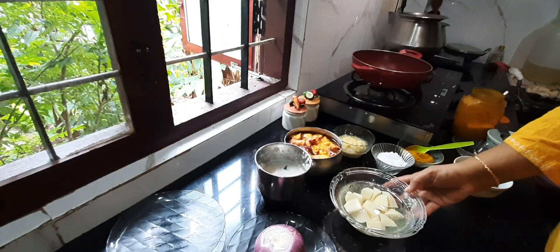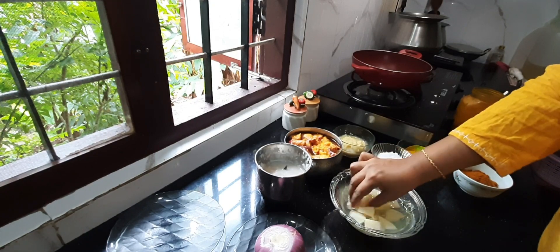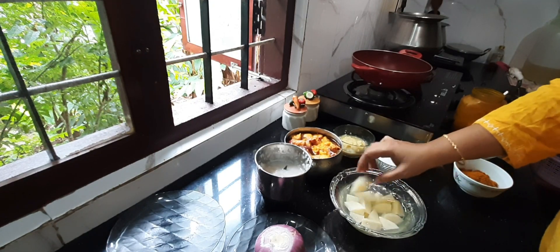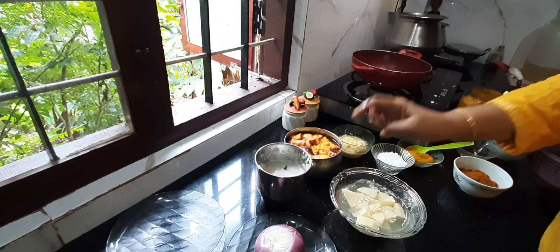Here I have taken one large potato and I have cut it in cubes like this, and I have soaked it in water for at least 20 minutes. It is always good to soak these potatoes in water for at least 20 minutes.